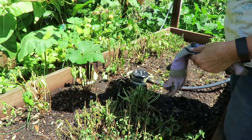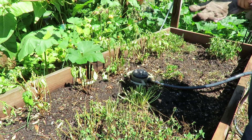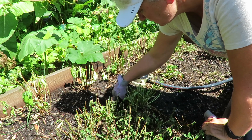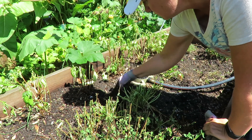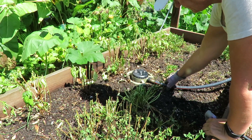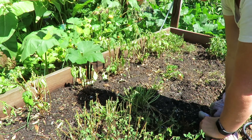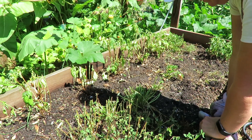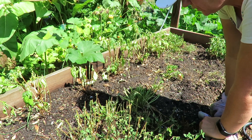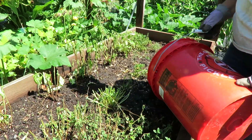So this bed has had about a half an hour of a sprinkler on it. If you look, it's soaked in pretty well. At least it puts a little bit of moisture in here. So I'm going to put a thin layer of compost on here. This bed is getting low. And then I'm going to put wood chips over it. The wood chips will help retain the moisture in this bed since I don't have irrigation in here.